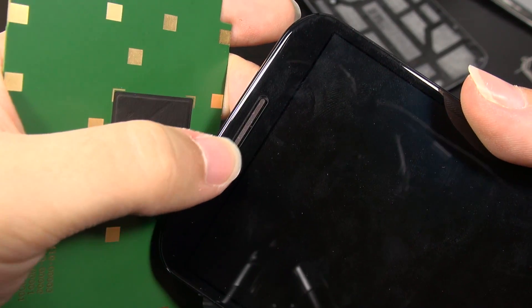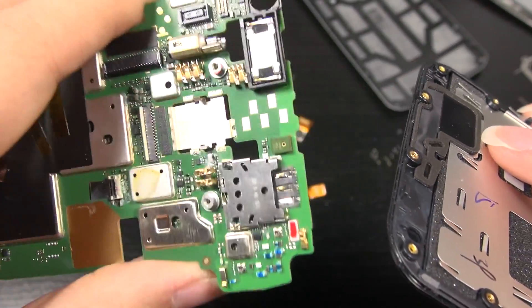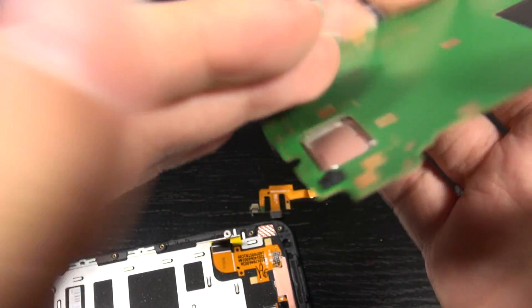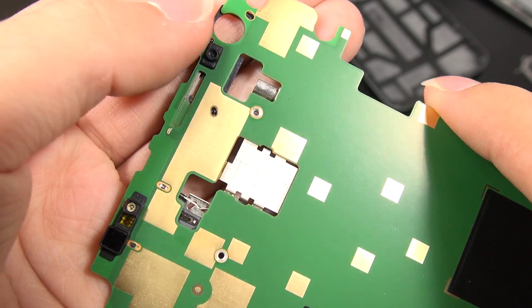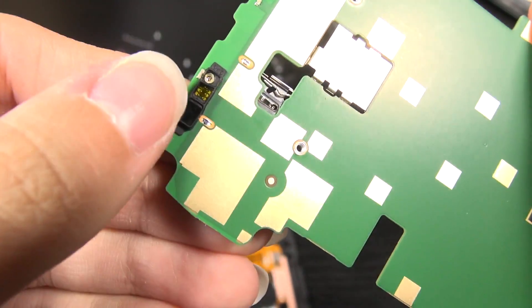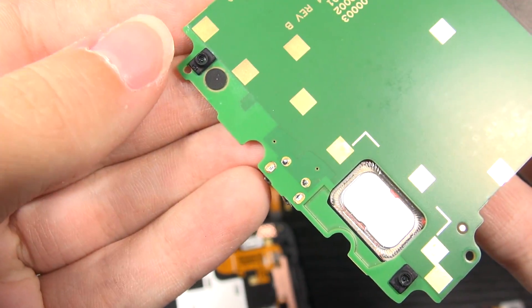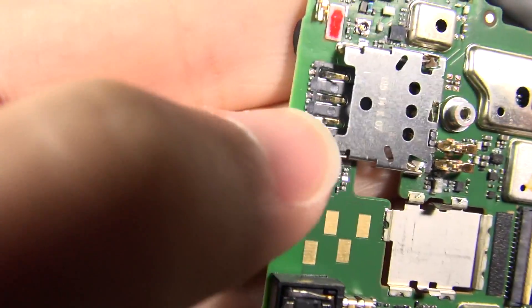Right here we have the receiver — you can see it's definitely not a full-blown speaker. This device really has only one full speaker down at the bottom. Looking at the other side of the main board, we can see these infrared sensors and also the proximity sensor. There are two more infrared sensors down at the bottom. I can see those pins for the SIM tray look kind of gnarly and bent.